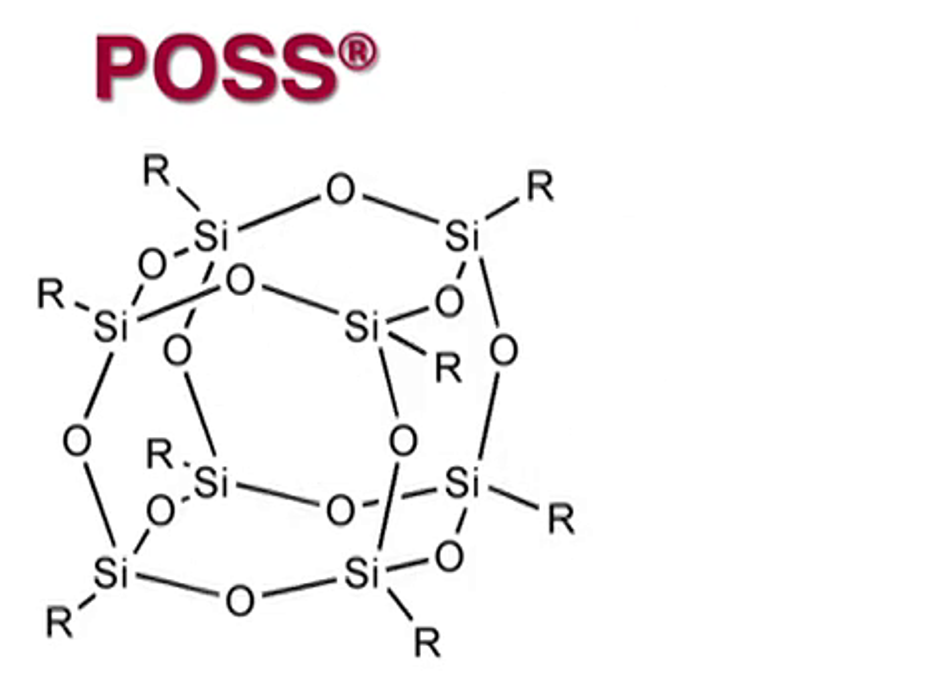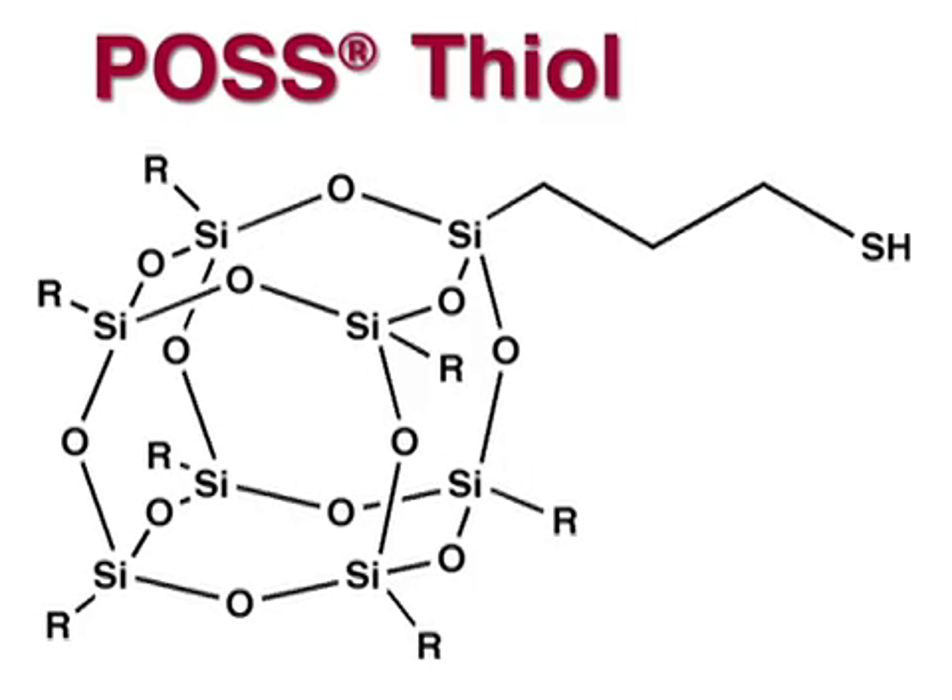If one of the organic groups is replaced with a thiol functionality, a POSS thiol is formed.